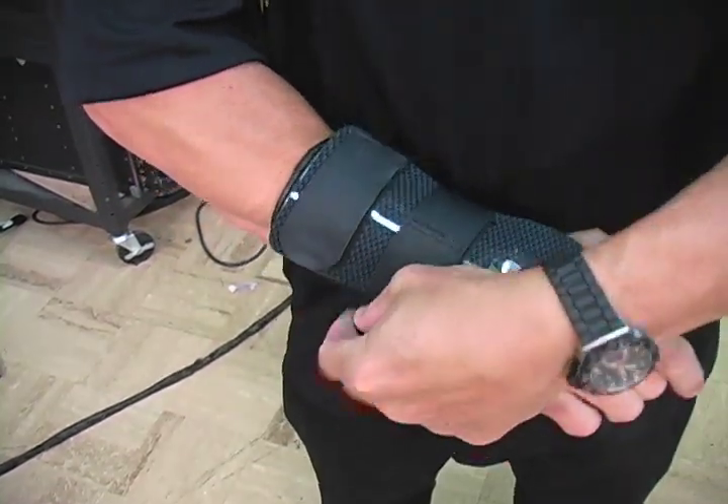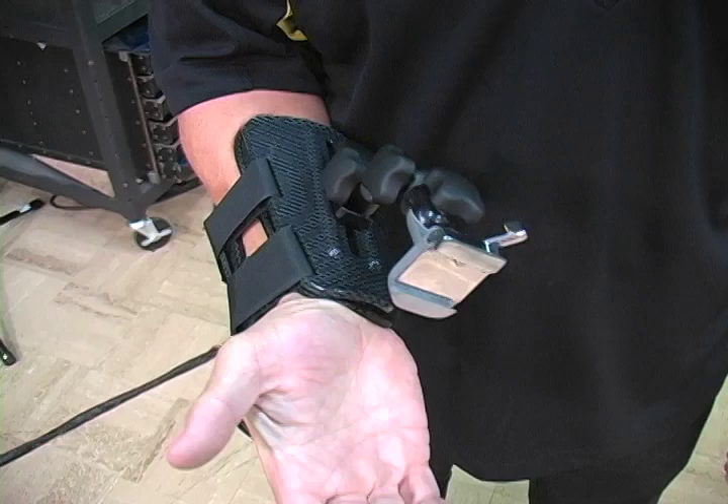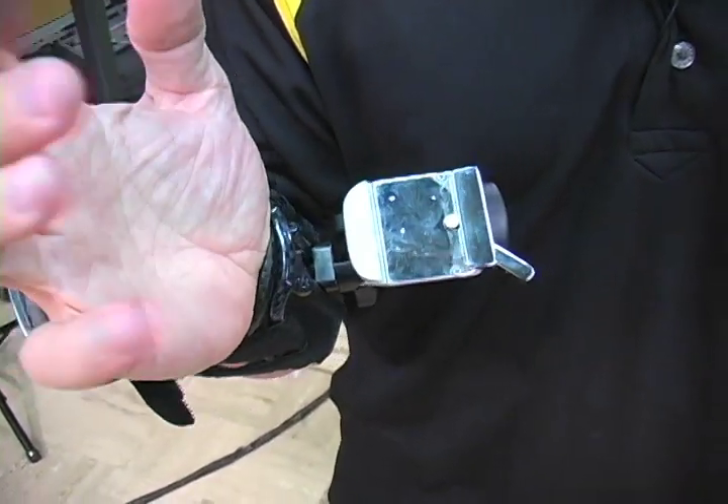Then you may have to tighten them up a little bit more because you want a snug fit, and that's basically it. You're ready to go.